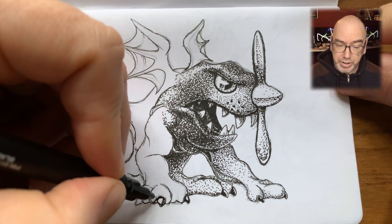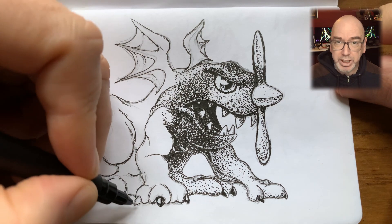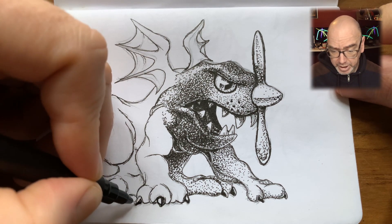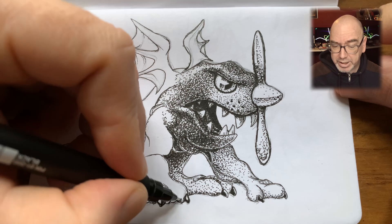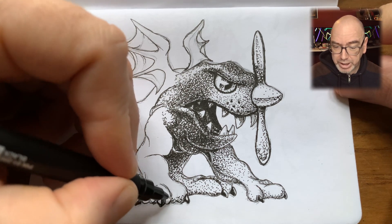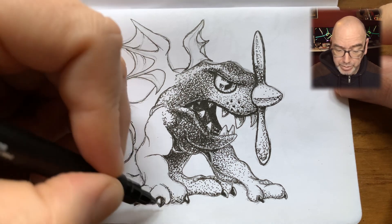I think I will take this black and white sketch into Procreate on my iPad and color it digitally. There I'll get a chance to add more tonality — define the tonal areas of the sketch better. The color will give more information.